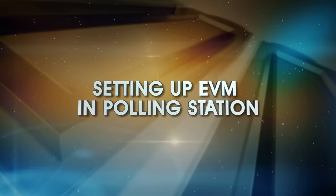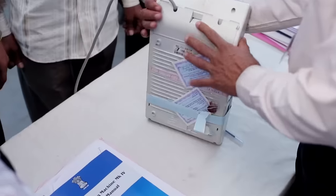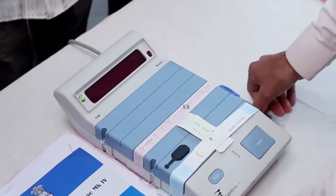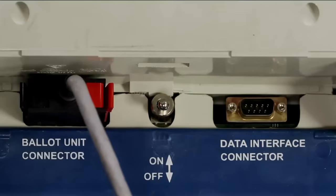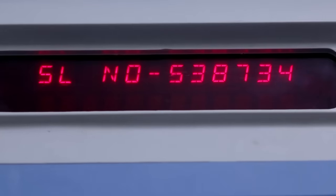Setting up EVM in a polling station. Place the balloting unit or units in the voting compartment and the control unit on the table of the presiding officer or third polling officer. Now switch on the power of the CU. The EVM is now ready for the actual poll.